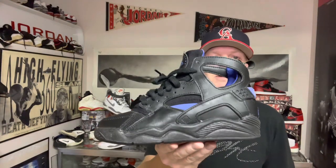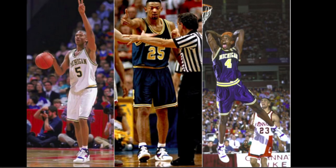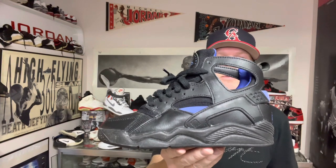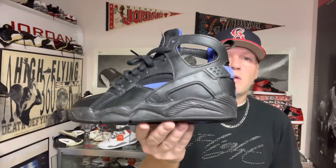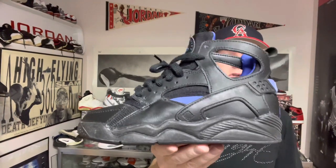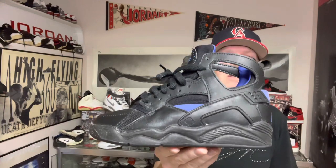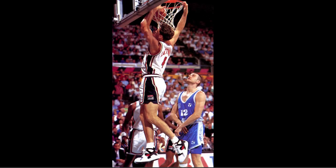One of the first players to wear the Air Flight Huarache was the full team at the University of Michigan, also known as the Fab Five, which consisted of Chris Webber, Jalen Rose, and others. Also in 1992, you could see a few players on the 1992 Dream Team wearing this shoe, such as Christian Laettner.